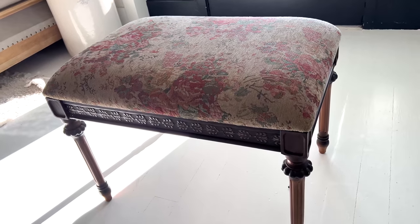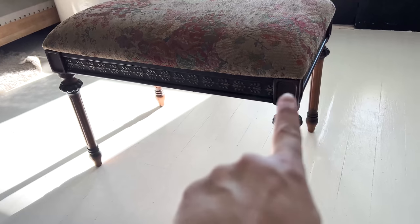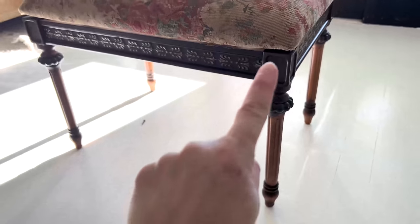Here is my bench. It was $10. It's got great bones. It's actually already sold, but I just have to take the legs off to ship it, and I'm going to recover the top. So we've got that unscrewed, and I'm going to paint the base.